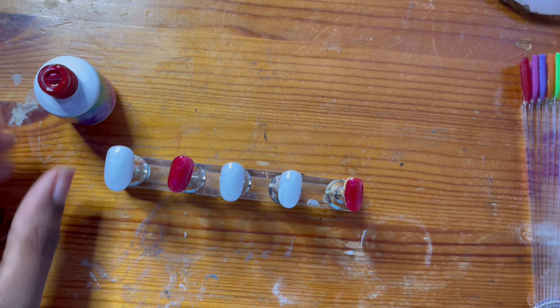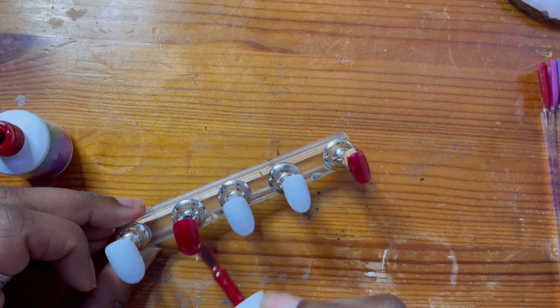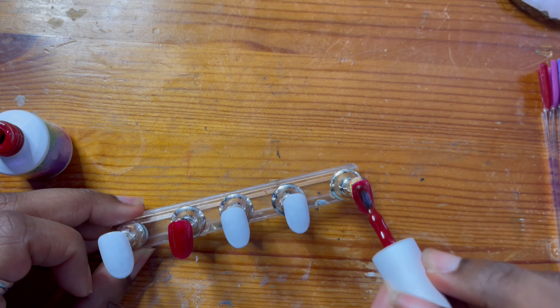Here I'm just going in with another layer of that beautiful 10219 to make sure that these nails are really pigmented.